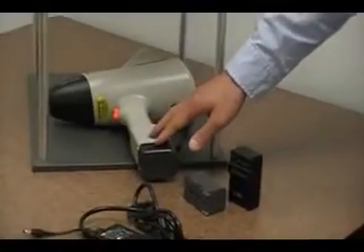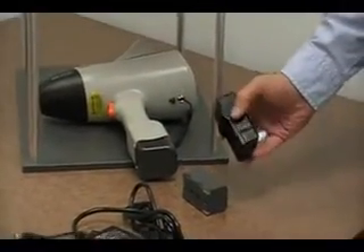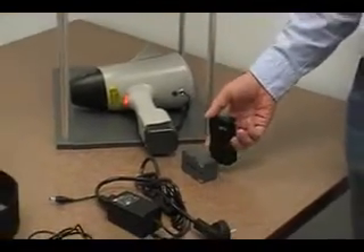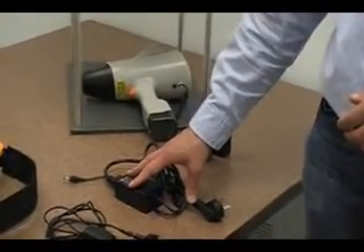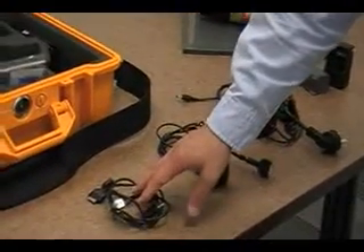The handheld is powered by rechargeable batteries. It comes with two batteries and an outlet charger that can be used for 110 or 220 volt outlets. The system can also be plugged directly into a wall for power, and the PDA can also be plugged into a wall or into your laptop to be powered.